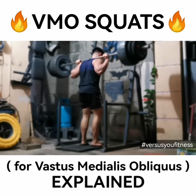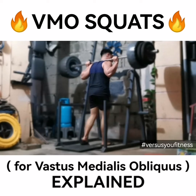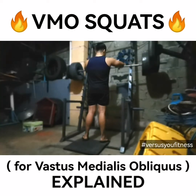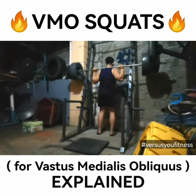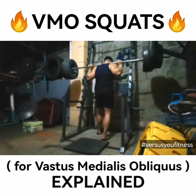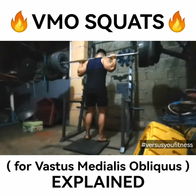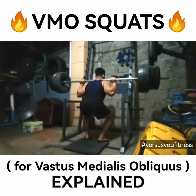If you try this for high reps — 8 reps and above — that's high reps for me. Studies consider 25 and above as high reps, but for me 8 reps plus is medium-to-high rep range for squats. It will challenge your heart. It's cardio.